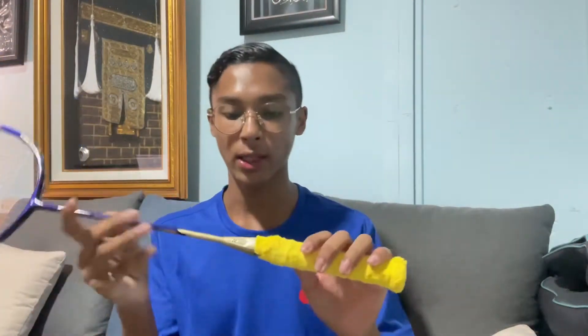Let me give you guys a little bit of sound. This is my old Aerobite — I just restrung this as well. And this is the sound of the new Astro 99. It's the same tension, the same racket, the same weight — everything is the same.